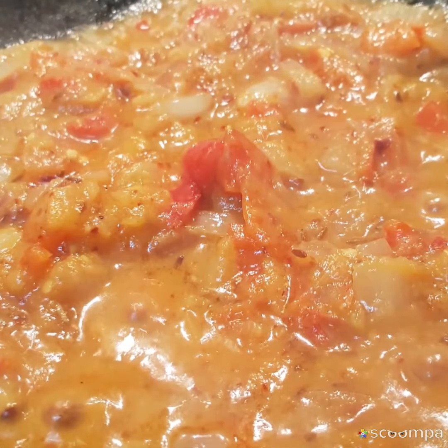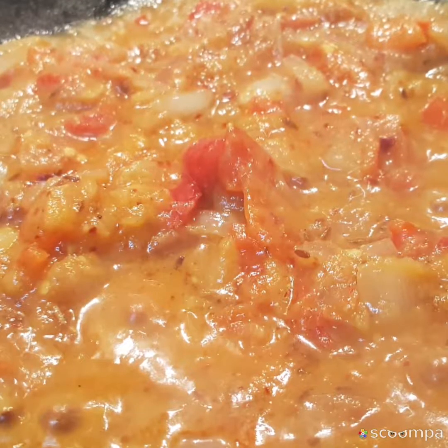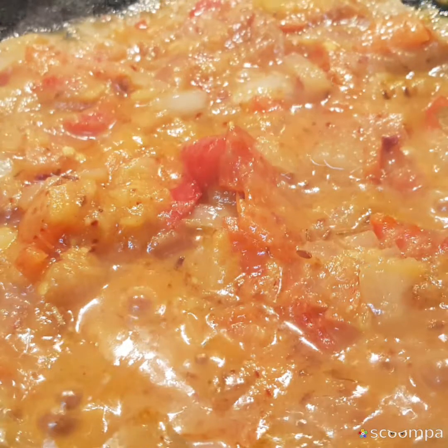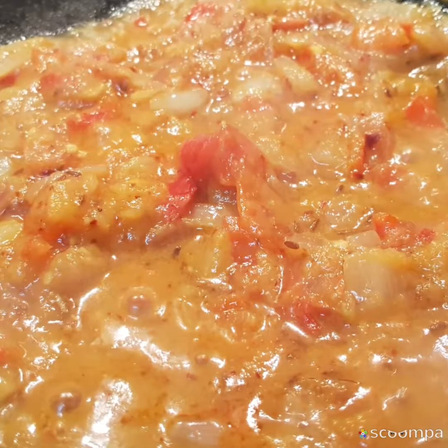Cut onions into thin slices. If you want to add masala, you can, but as mentioned in the earlier video, masalas may irritate the stomach during school and office days, so in that case it is better to avoid the masala.